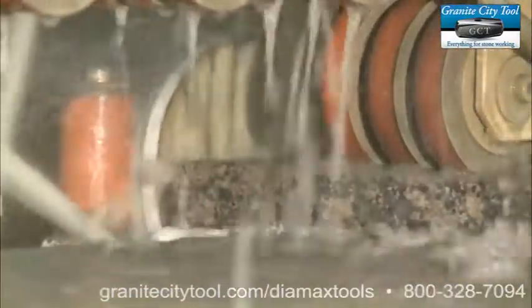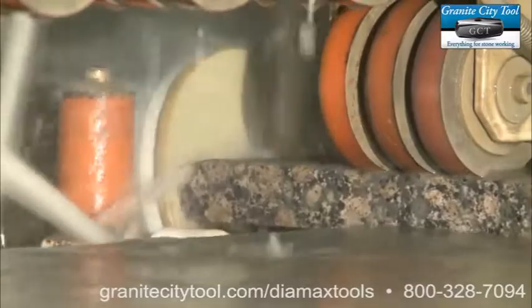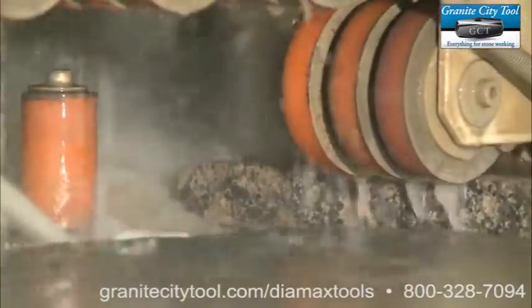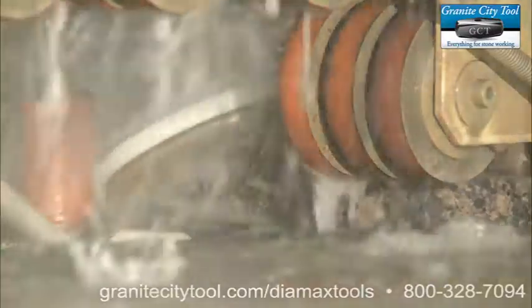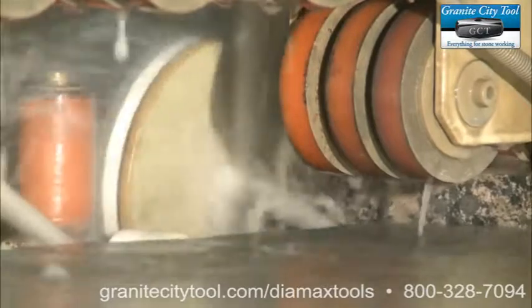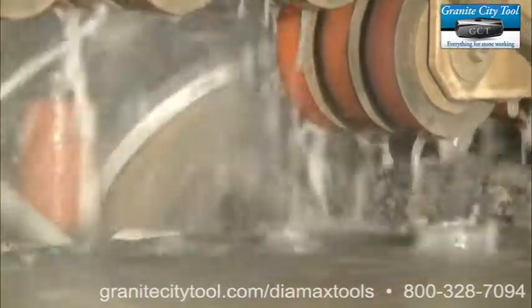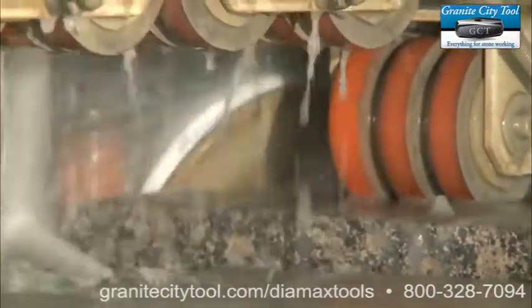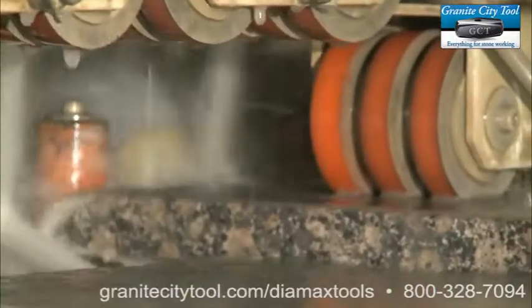Other people have tried to make the same product and have failed because the polish just wasn't that good. We're very excited about this product because the polish on both bullnose and straight edge is absolutely untouchable. Every shop who has tested this product has gone on to buy three or four sets. It's truly the best system on the market today.